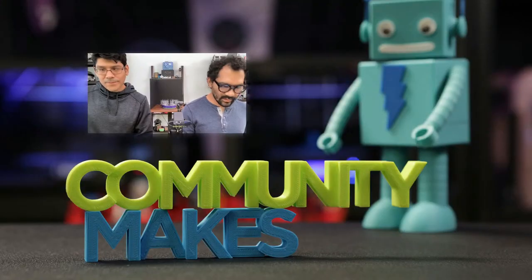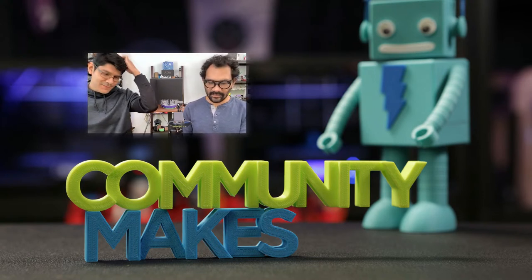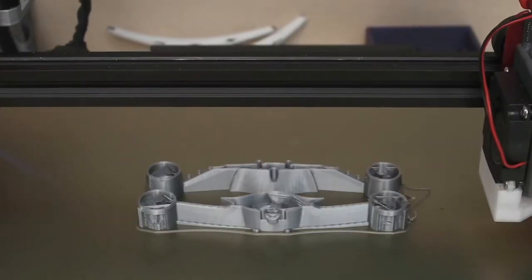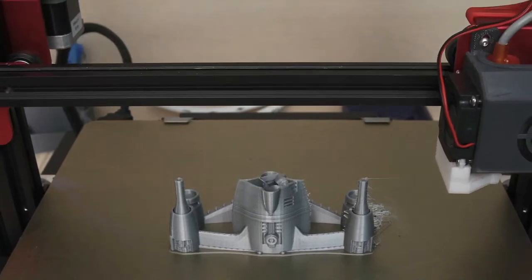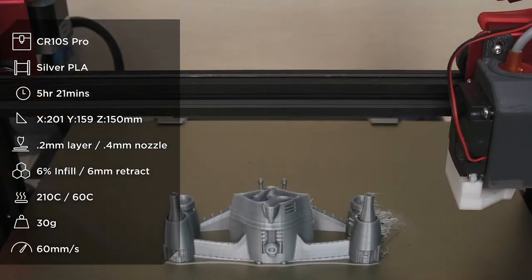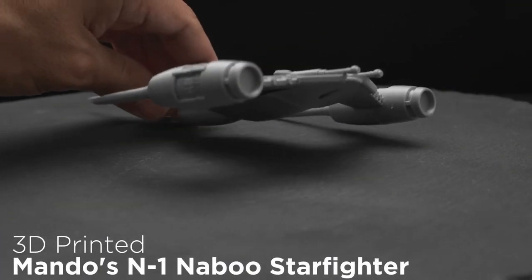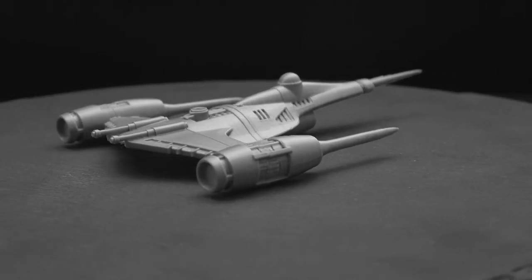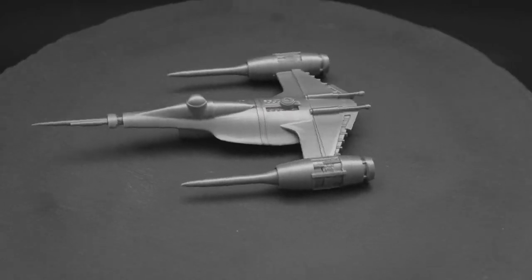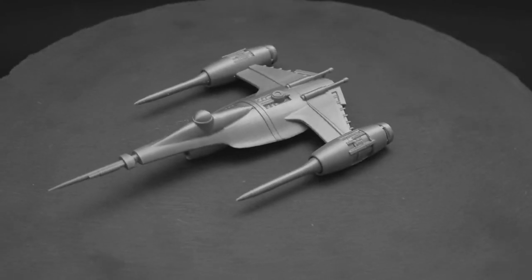We're right in the middle of watching the last episode of Boba Fett, so no spoilers. This is Mando's N1 Naboo Starfighter by Thingiverse user Rune Caster. Pedro took the model and split it in two so he could print it without any support material — you can glue the two halves together since there are flat surfaces and the seam actually goes well with the design. It's a method Pager really likes: take a model, split it, glue it later.